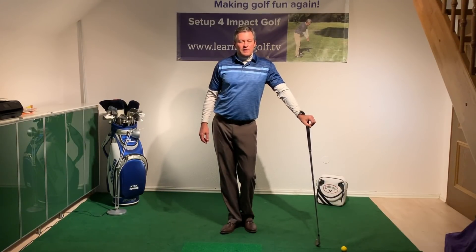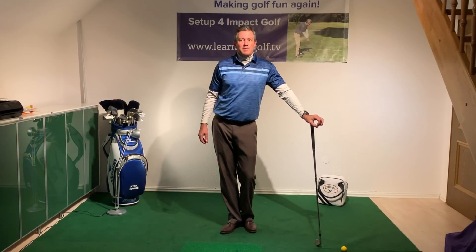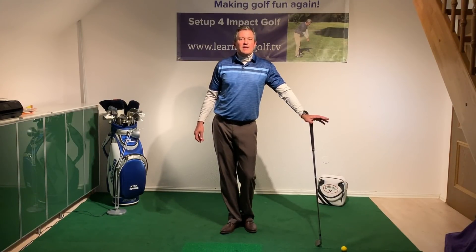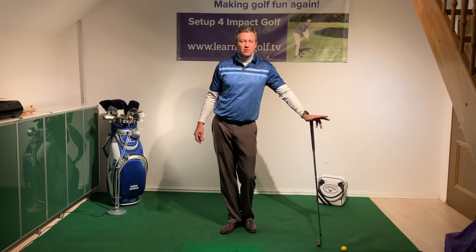Please visit learninggolf.tv and check out my inexpensive memberships — these memberships also allow you to submit your videos for my review. You can get started improving your game over winter, or if you're in season now, even better — you can practice on the range as well. Check out also my schools in West Palm Beach coming up soon.